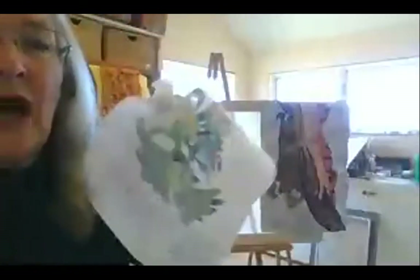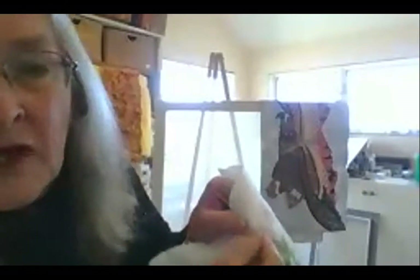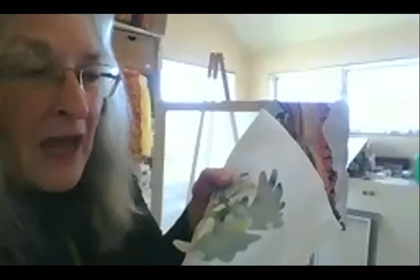You iron it on and then you can even take it off if you don't like it — see, it just pulls right off. And then you can stitch over it with your sewing machine. It's great stuff — I buy it by the bolt.